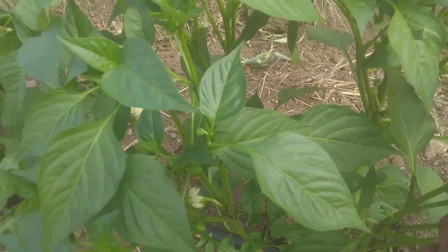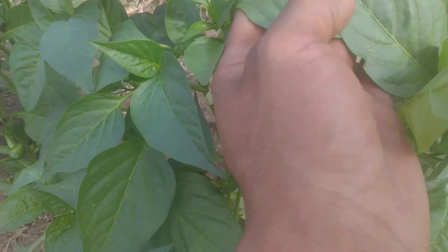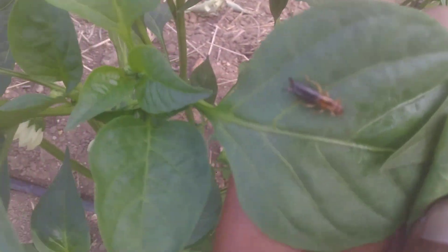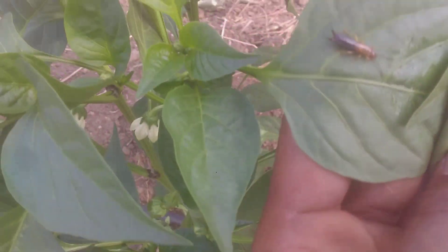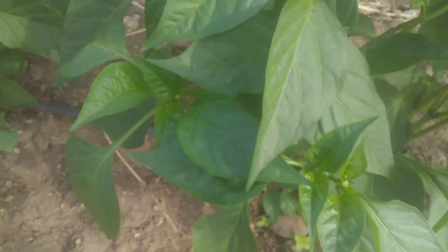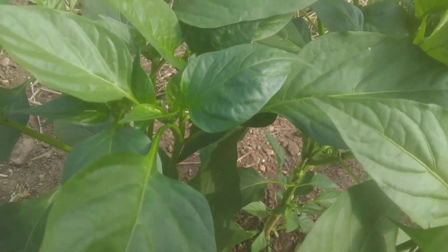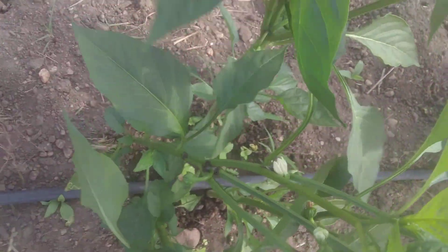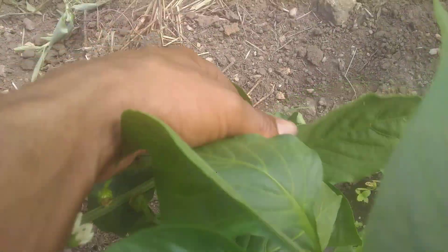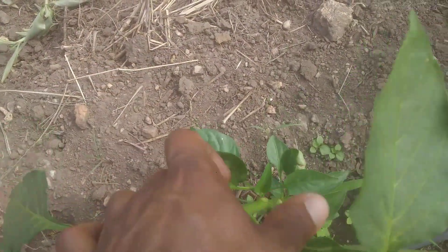I'm busy scouting to see what kind of sickness — you can see this one on the leaf, sticking on the leaf. It can move around because we already sprayed, I think on Thursday, so the chemicals are already on the leaves. It's hard for it to move around because it wanted to come and eat my papers. Look at this paper.